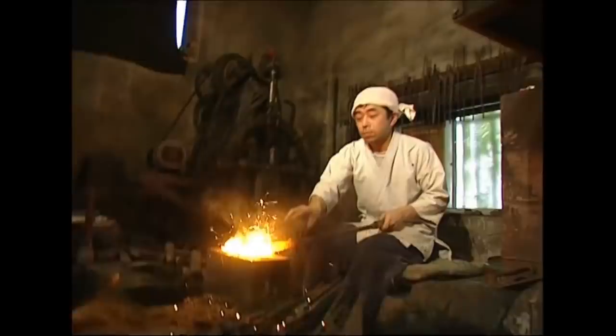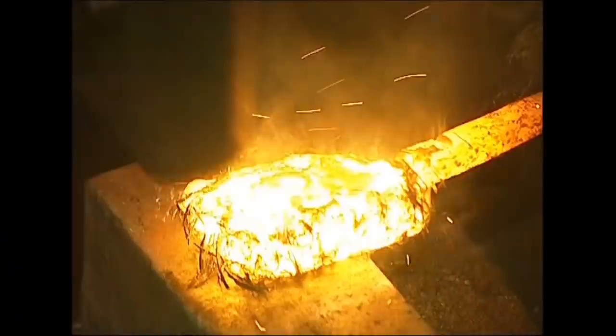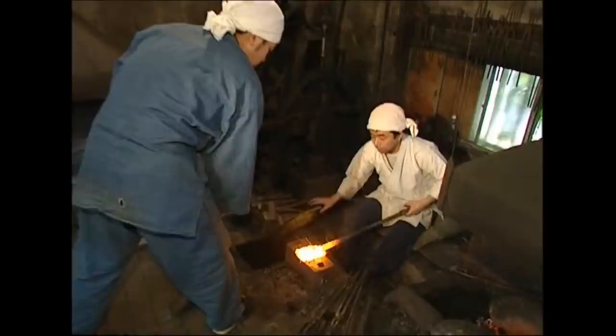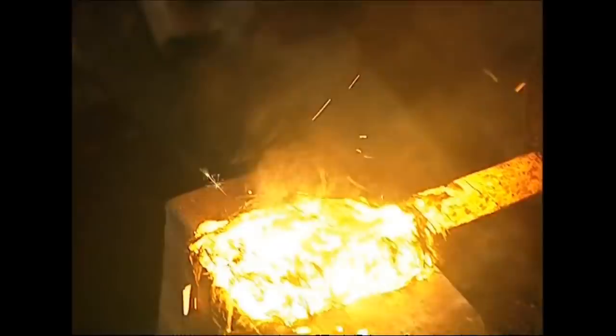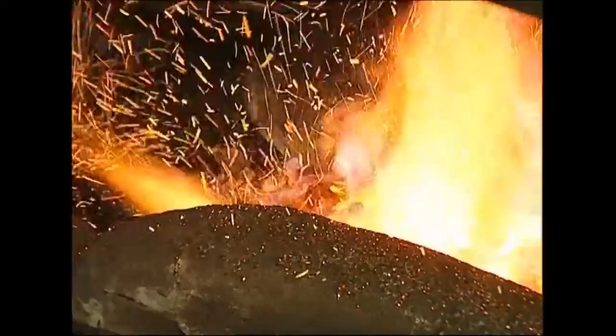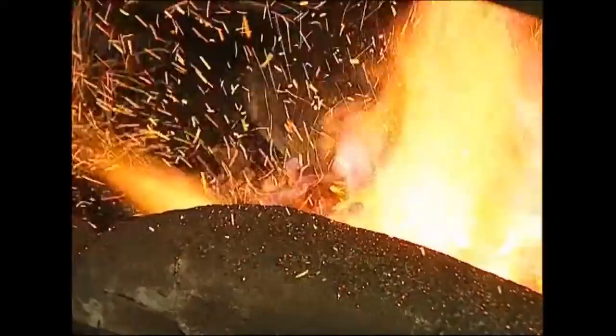Then they batter it with a sledgehammer to fuse the pieces together. They coat it with ash again and reheat it in the furnace so that it can take another battering. They repeat this process for half an hour until the fragments become one lump of pure steel. They need to fold the steel in half, and to do this use a hammer and chisel combined with brute force.